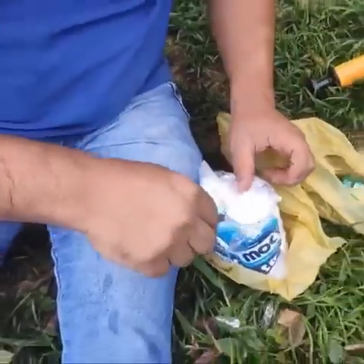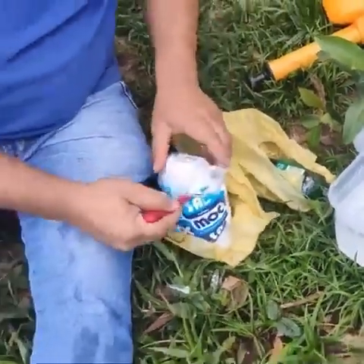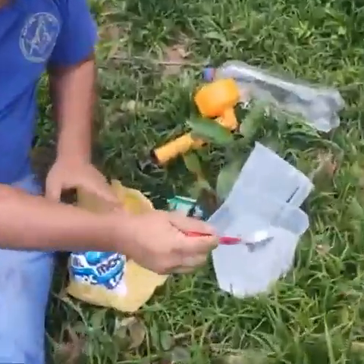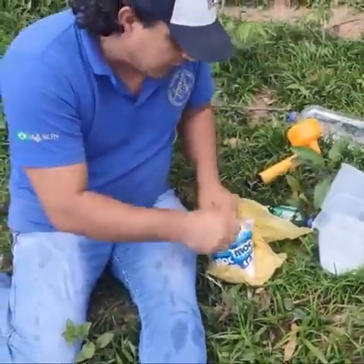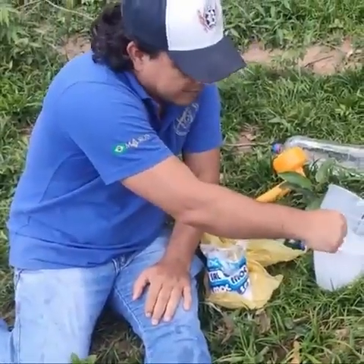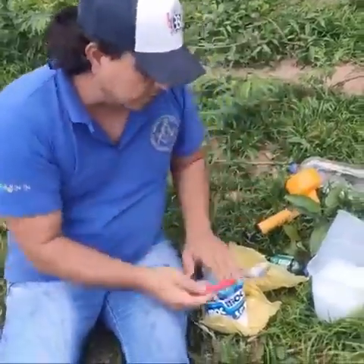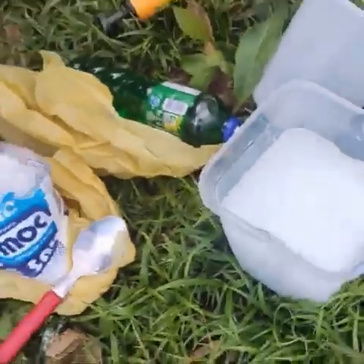I'm going to get a spoon of salt here. The salt will help to have a chemical reaction that the weeds cannot support. The people at the farm today no longer use toxic products or hoes — they use techniques that the internet teaches nowadays. It's a recipe that is tested and approved in practice. Look — six spoons of salt. That's enough. The weed can't stand this chemical reaction.